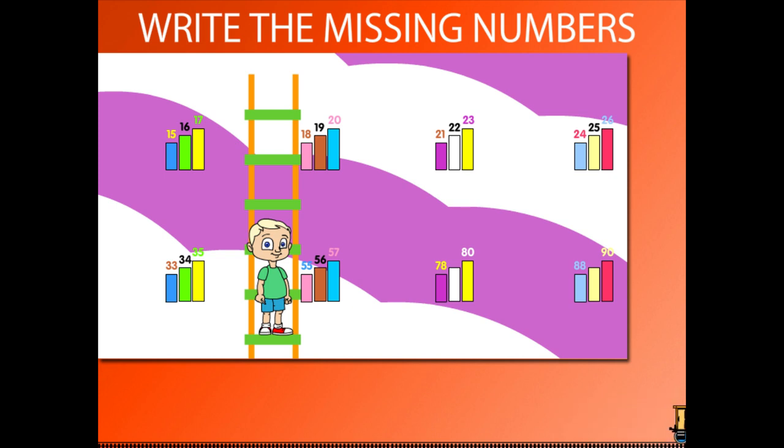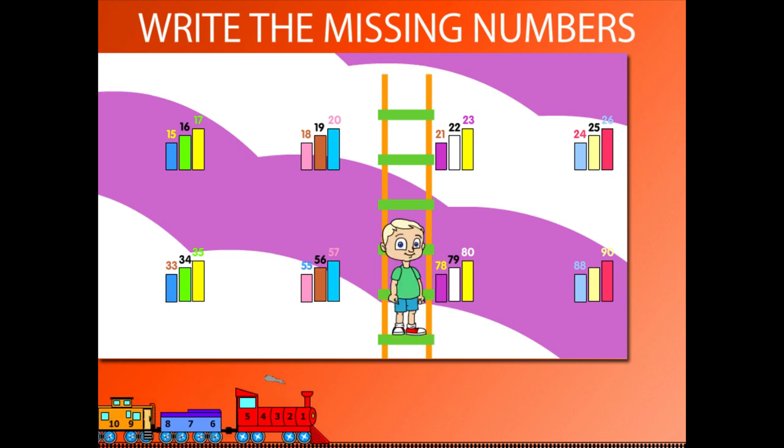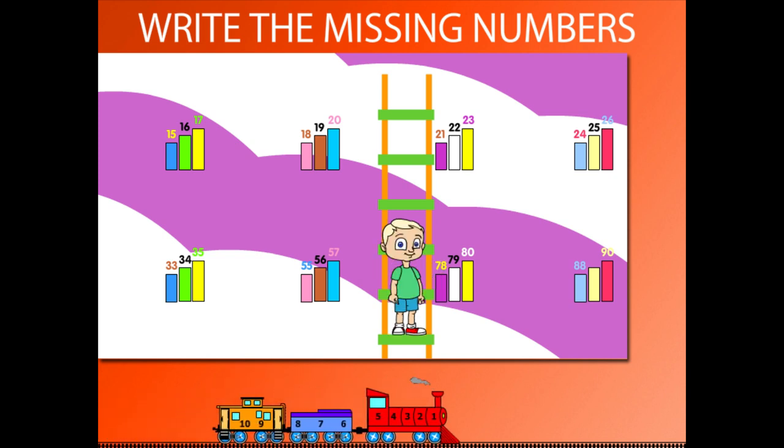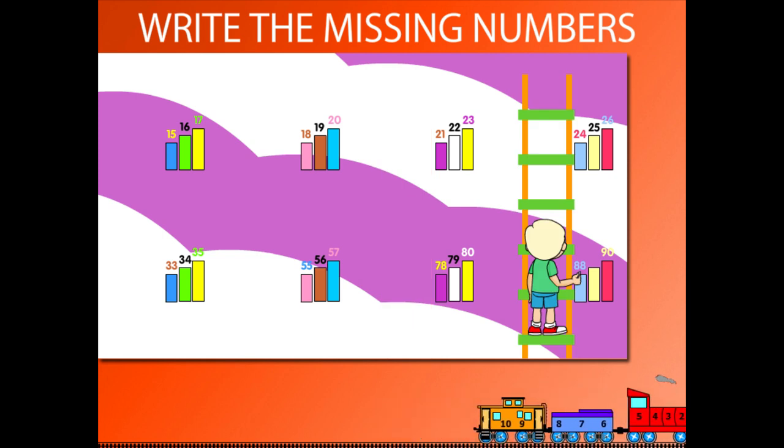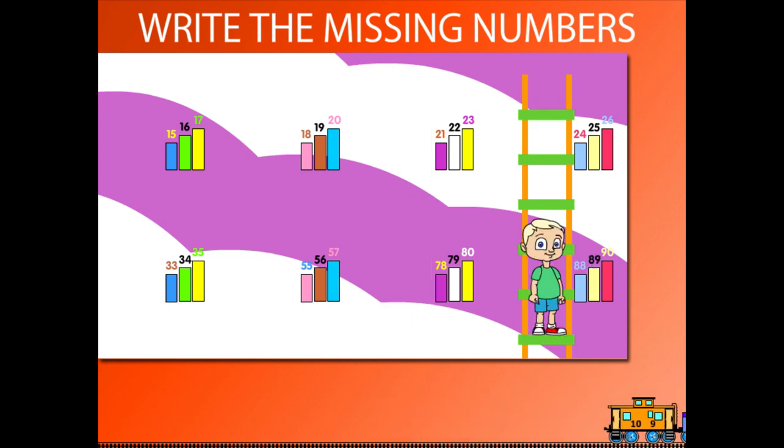He then writes 56 to make 55, 56, 57. He writes 79 to make 78, 79, 80. Finally, he writes 89 and makes 88, 89, 90. Good work, Beanie!